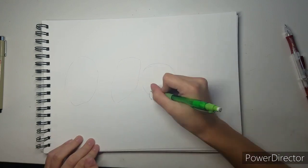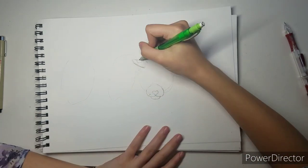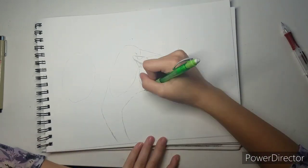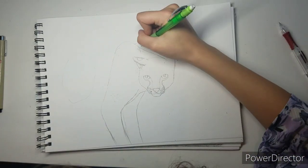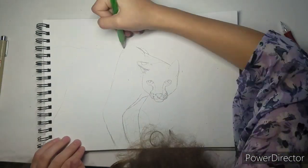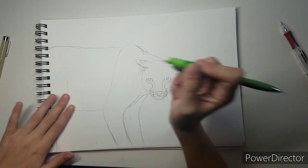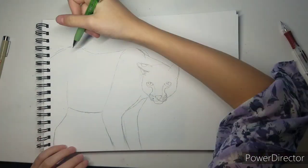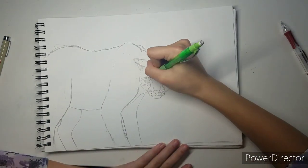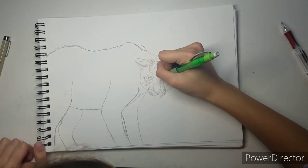I've never actually drawn an ocelot before, or any wildcat, so this is a big experiment for me. I have a couple of reference photos and I'm kind of just using those. It ends up not looking very good at the beginning — it looks very fat — and I couldn't see that from the angle I was at, but it kind of looks like a cougar until I start putting in the markings.